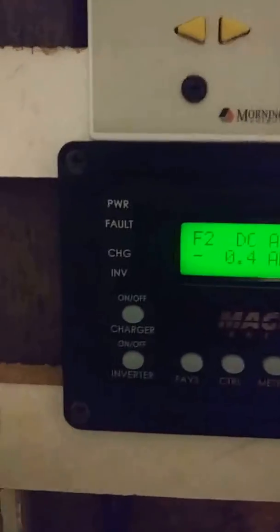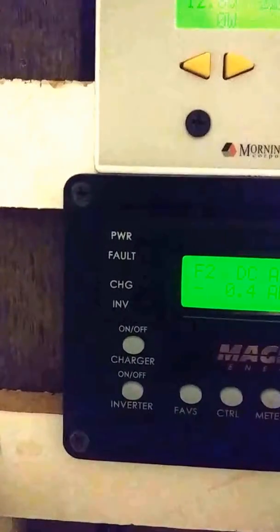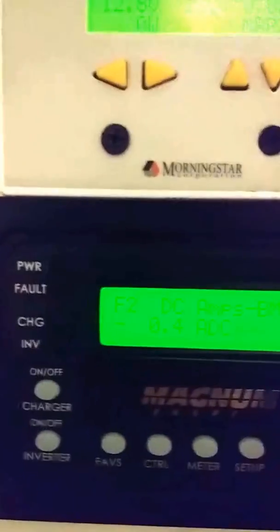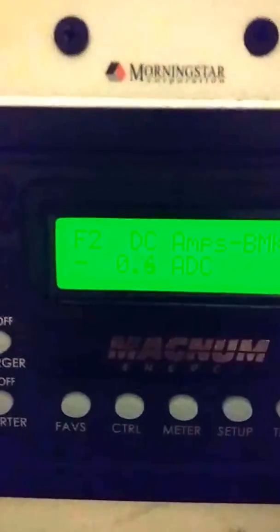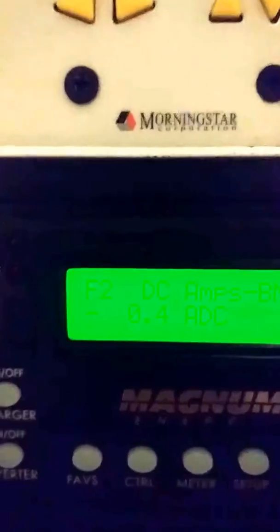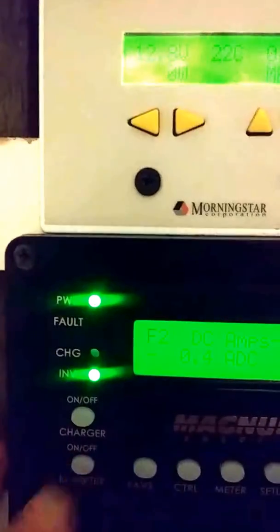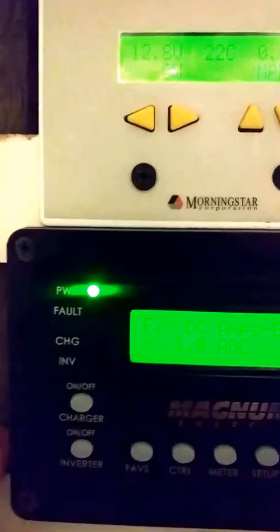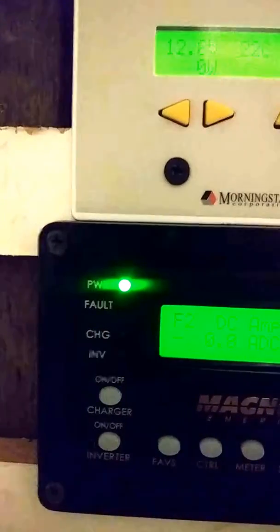The batteries are sitting at 12.8 volts. As you can see, my light is on my inverter but the inverter is off, so it's showing a minus 0.4 amps DC — that's what this display takes out of the batteries. So we're going to turn the inverter on by pushing a button, and the inverter is now searching because the light is flashing.